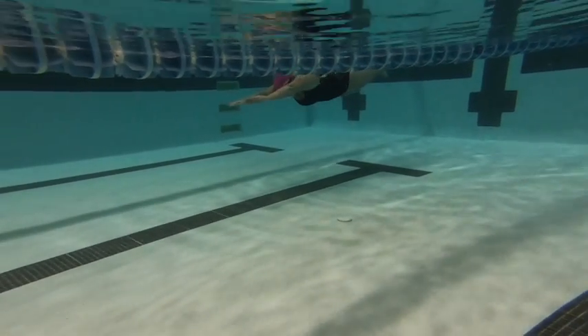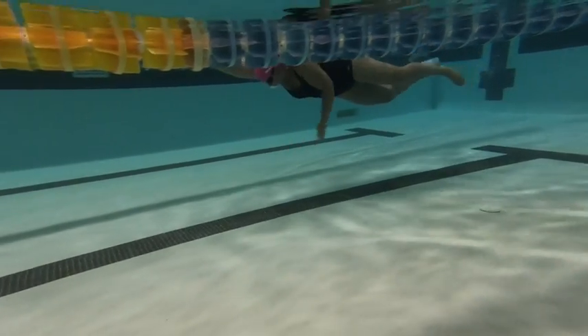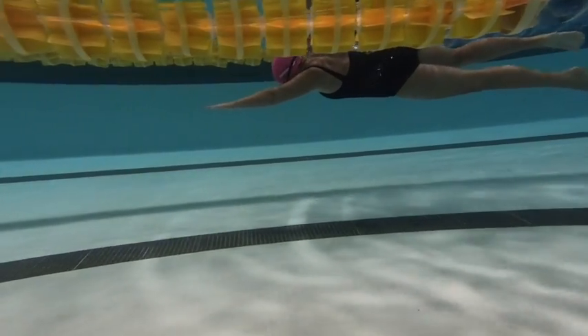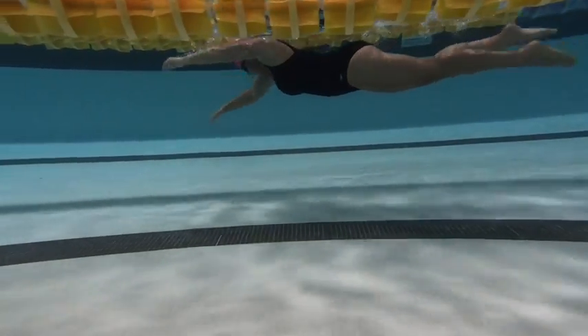Here we have Aaron's swim. So nice and horizontal here. Notice the legs coming apart after the kick. You just want to remember to streamline those legs — once you've kicked, just get them right back together.